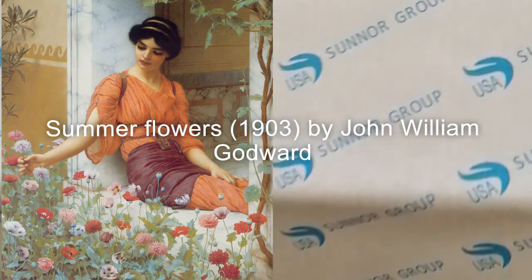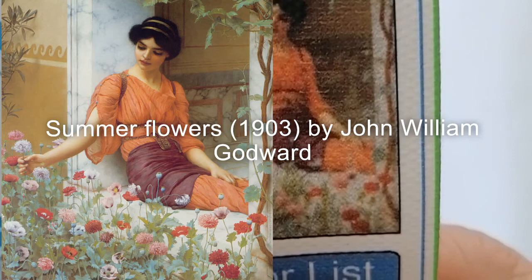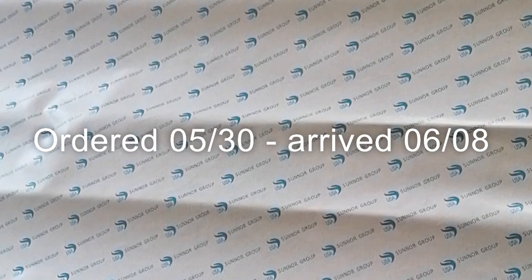It's a beautiful painting. I will put the name on screen again because I can't remember the names of the paintings — I would have looked them up but I didn't know this was coming today. It's really fast because I ordered it recently. I will put all this info in the video. How are we going to open this?